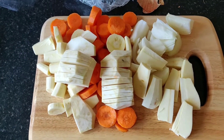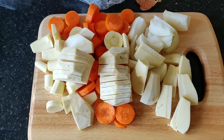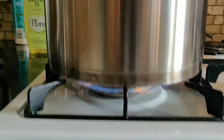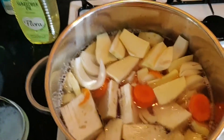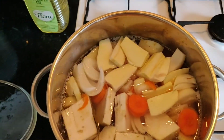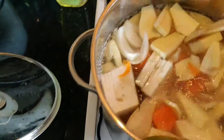Now we're going to add the veg to the chicken. And that's pretty much it. Just cook it for a couple of hours.